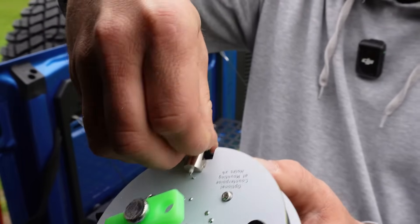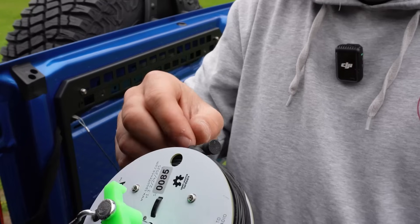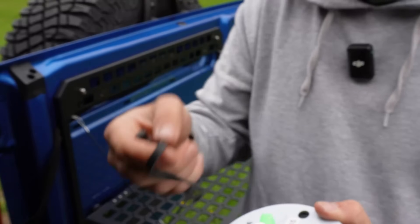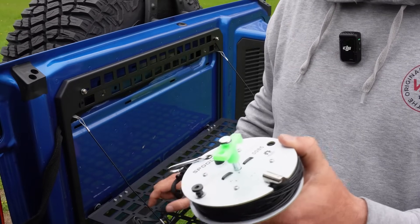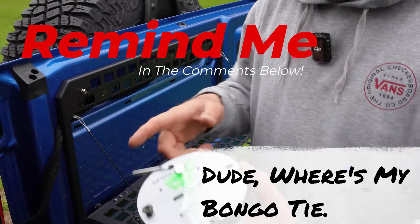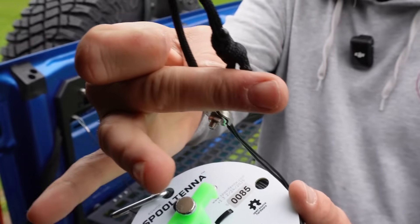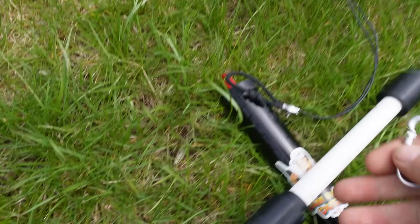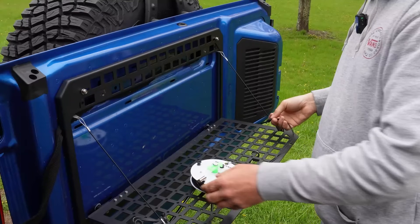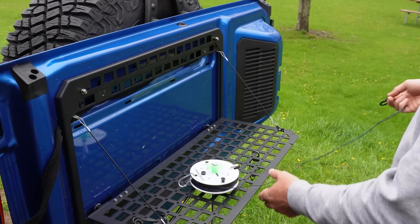I'm going to unspool this wire using a little piece of 550 cord. There's a bongo tie that holds all the wire together — we'll set that aside so we don't lose it. As we can see, there's some nice 550 cord, and this is going to come in handy in just a moment as this is the end of the NFED half-wave. Now I'm just going to keep pulling and walk out as far as I can until it stops.